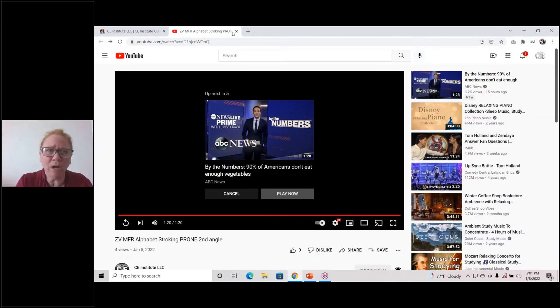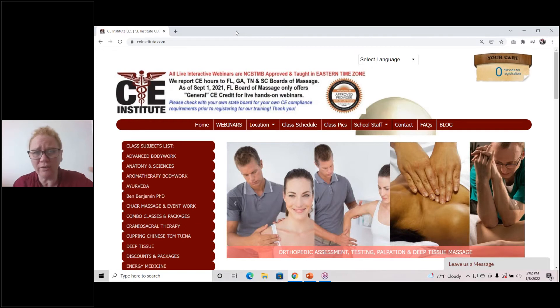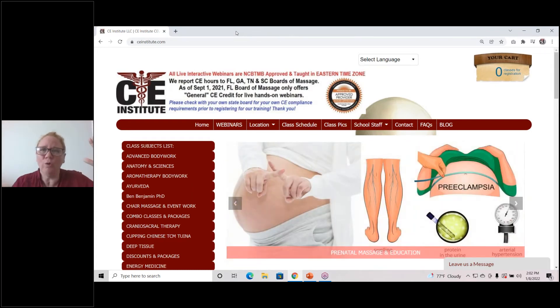Keep in mind alphabet stroking is not for broader areas of the body. There are different myofascial techniques that you can use for broad areas. You would never do an alphabet stroke over the back — it wouldn't be effective if you're trying to do the whole back with a letter A. There are different techniques for that.